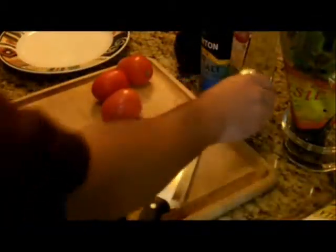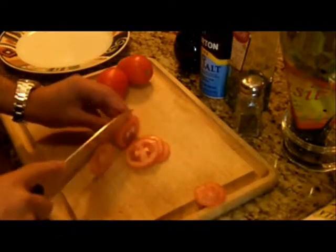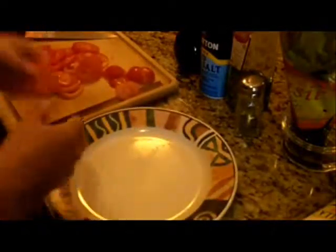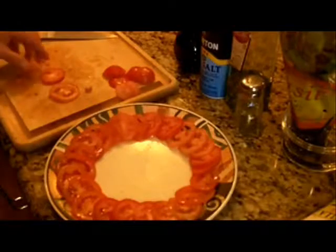Alright, let's get started. The first thing I'm going to do is cut my tomatoes — that's the very first step. I'm going to cut them into thin slices like you see me doing here. Go ahead and do that to all three tomatoes. Next, I like to arrange the tomatoes in a dish, placing the slices in a circle — I think it gives a little better presentation that way.